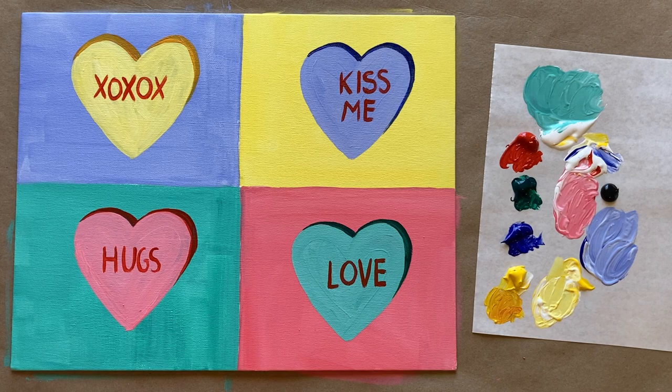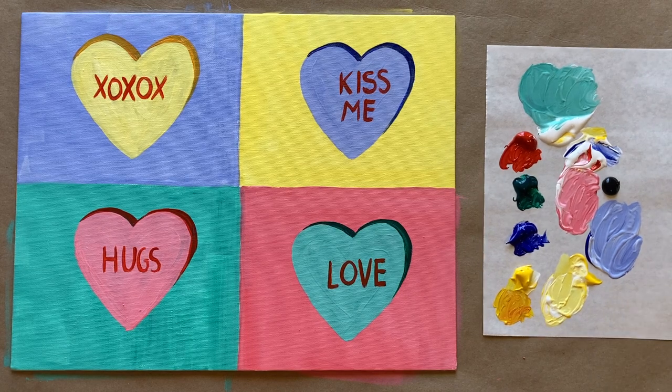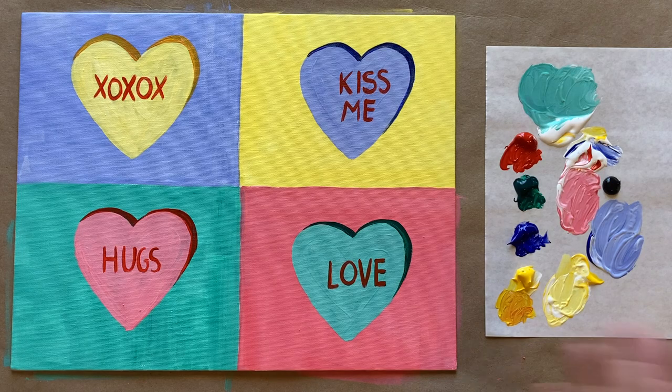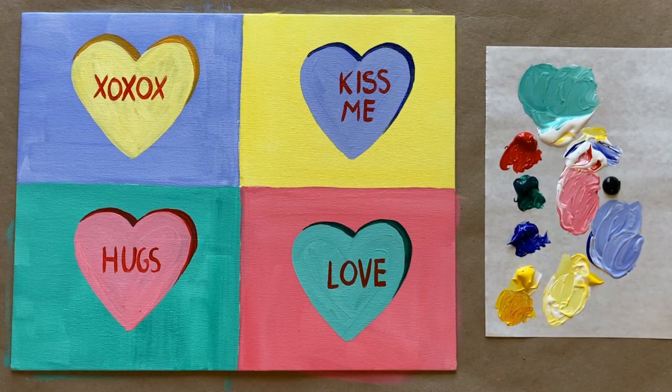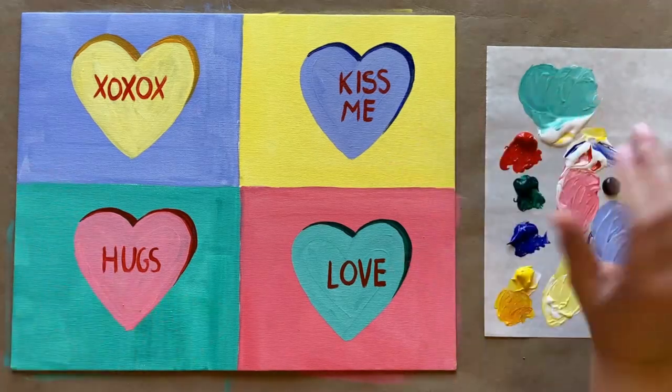That is all the instruction we have for this week's painting! If you painted along, I've created a Facebook group called The Art Club specifically designed for my students to share their work, whether it be from painting along with me or from their own studios or imaginations — we would love to have you join us over there. There's a link in the description box below. Happy Valentine's Day and until next time, stay creative!